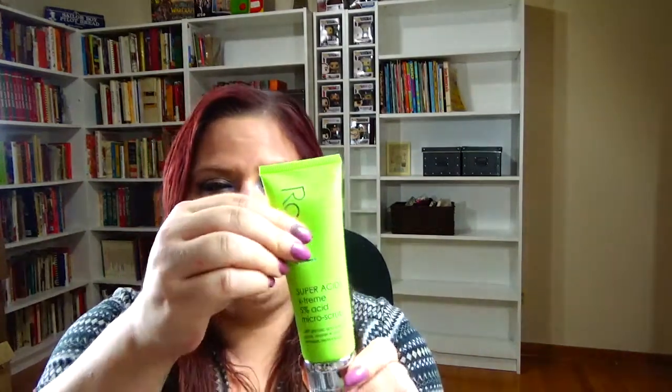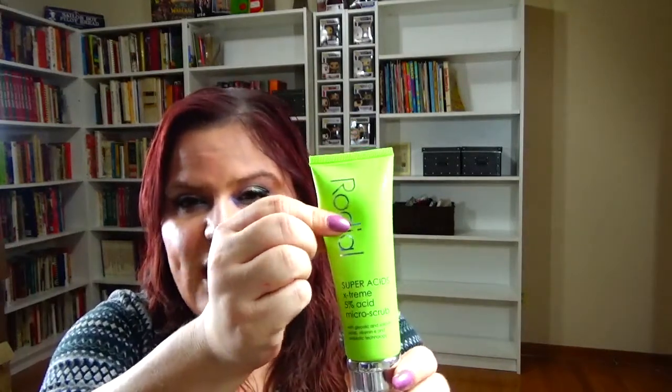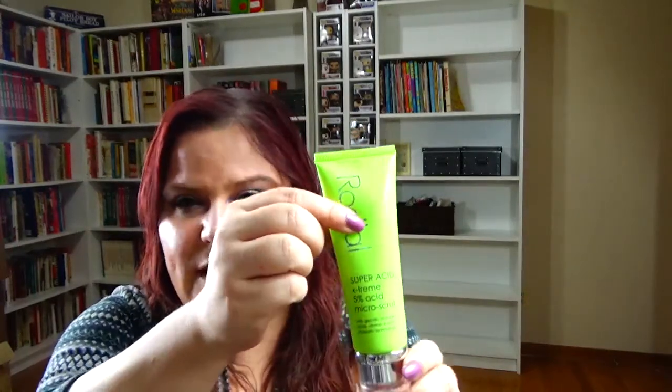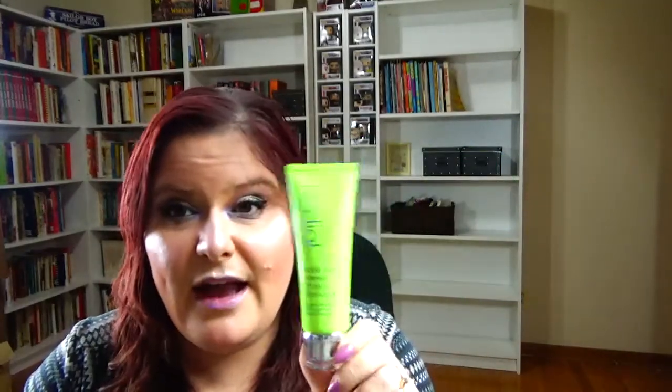The next one is Gamora, and Gamora is green. I'm going to be bringing in my Rhodiol Super Acids Extreme 5% Acid Microscrub with glycolic and salicylic acid, vitamin E, and probiotic technology. There's an air bubble so I can't really tell where I am, but I have used this a few times. My friend Lainey sent this to me a long time ago, so I want to get some use out of this.